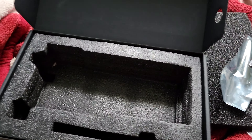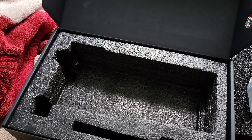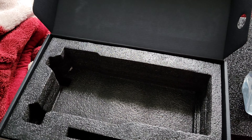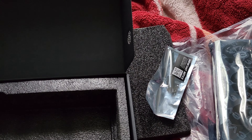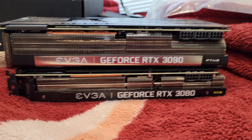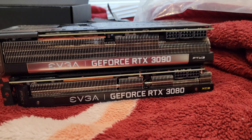I'm actually going to skip ahead from putting it inside my computer. I'm just going to go straight to powering it on after it's inside my computer. Just a quick side-by-side comparison of how big this thing is — and, my God, this thing is gigantic.